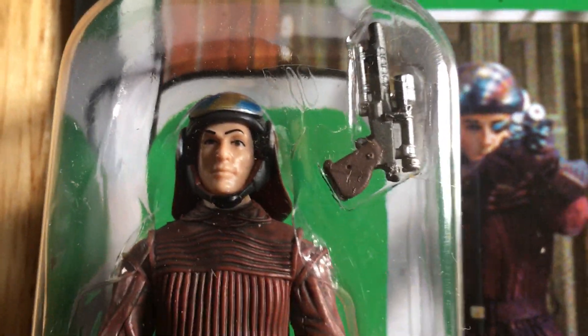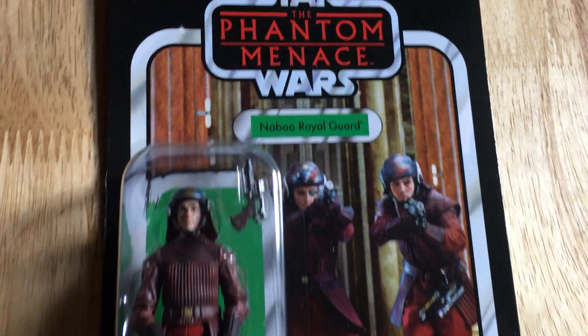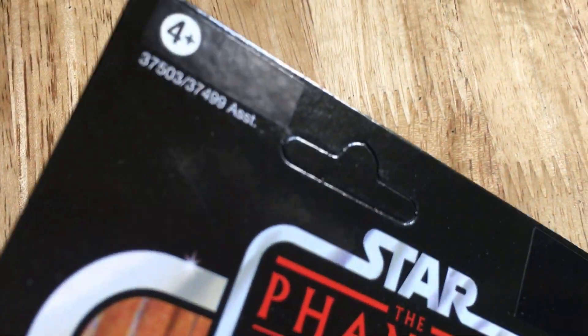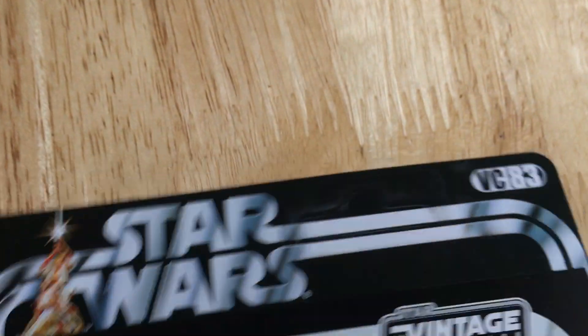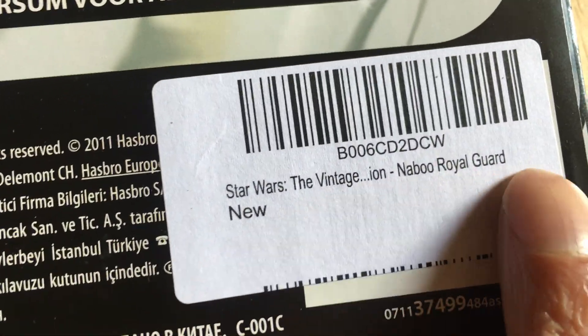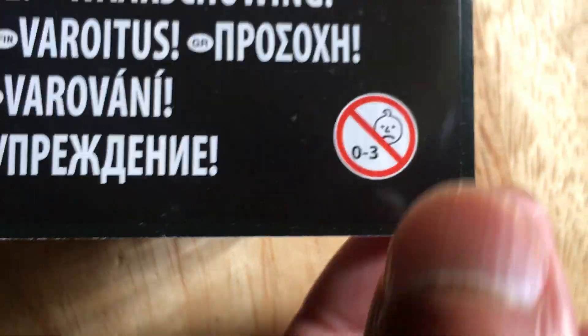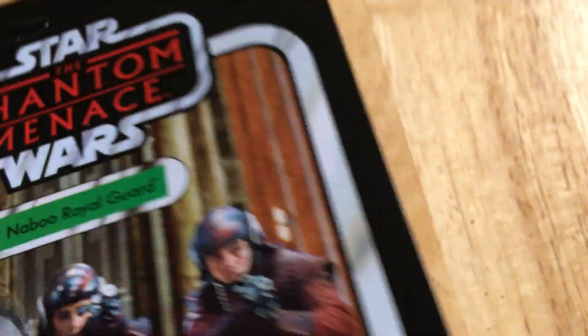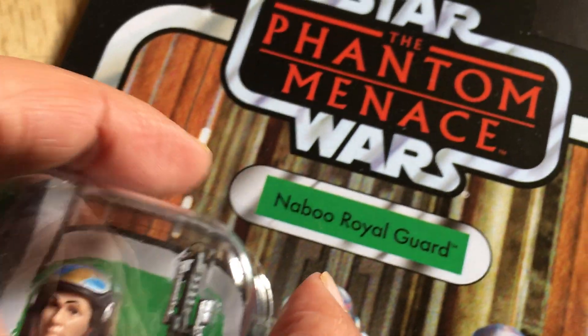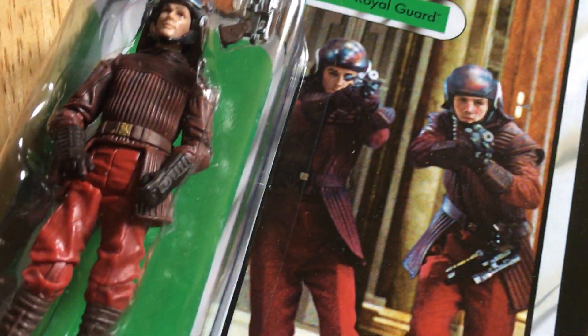It comes with a blaster. Not a bad card - European card. This sticker's new on it. Very nice, very impressive. So that's the Phantom Menace Naboo Royal Guard. Very pleased.